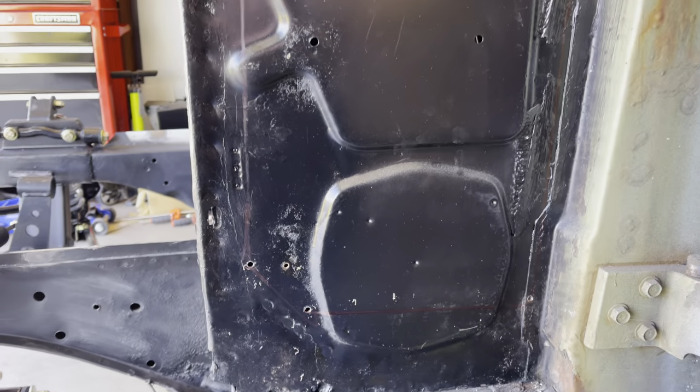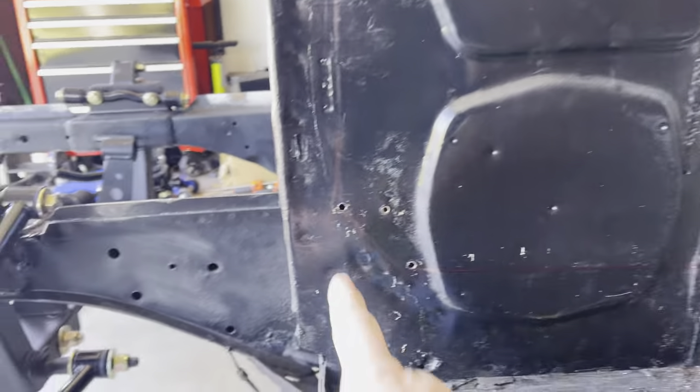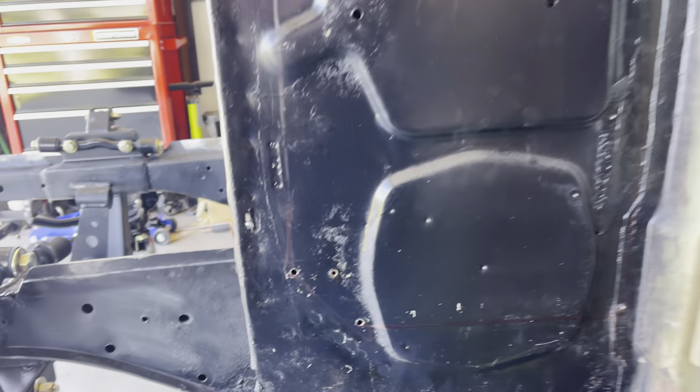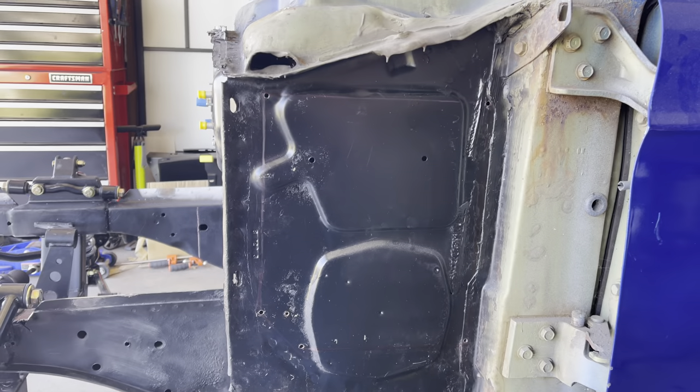Then I went inside and verified that everything fit, then I marked it — you can see my marks. Now I'm about to cut that out, so that's the next step here in a minute.